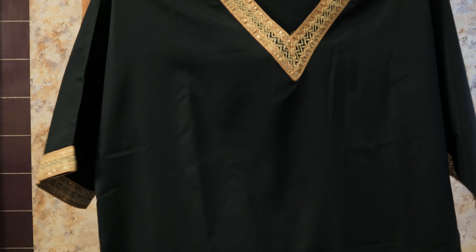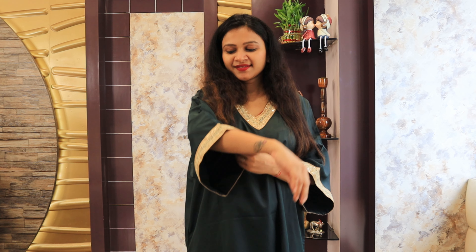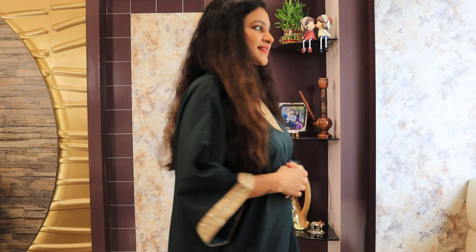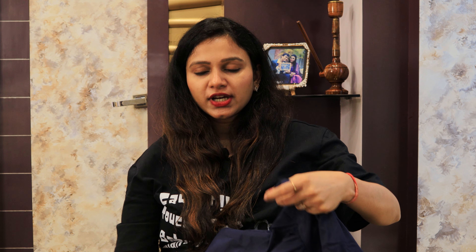Next is a dark green and blue color set. It is a loose pattern A-line V-neck kurta with 3/4 regular sleeves in a baggy style. It has golden gota detailing on the neck and sleeves, with slits on both sides and lace detailing on the skirt. The back is a solid pattern. Paired with it is a blue salwar with a drawstring waist to adjust, and gota detailing on the edges. The back of the salwar is also solid.